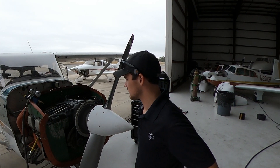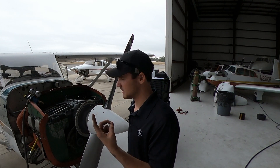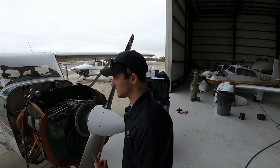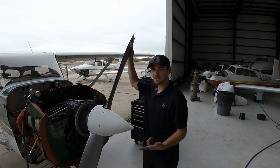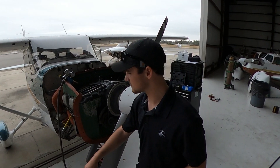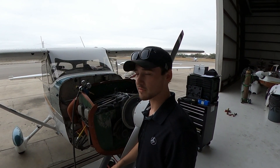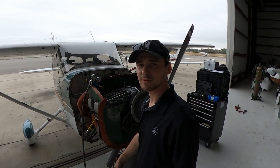Quick recap: engine warm, you need top dead center on the compression stroke, which you can feel by the air pressing on your finger or leaking out of the cylinder when you rotate the engine. Put the prop about at the position where you hear the click of the mags. Make sure the prop is secured and not going to move, then apply pressure and adjust the knob to about 80 PSI. Whatever the right gauge reads is the compression of the cylinder.